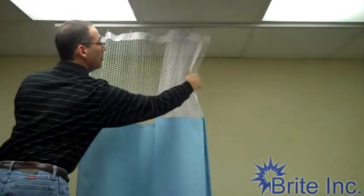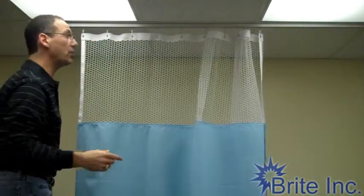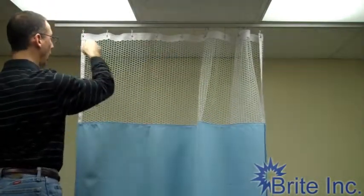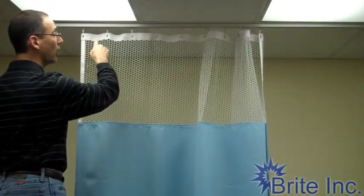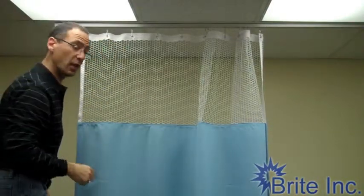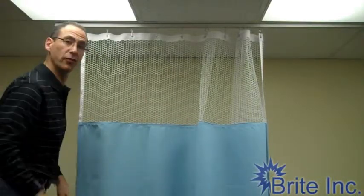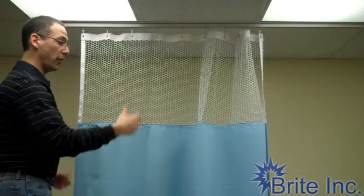This particular curtain doesn't have banding on it. Banding would have this same light blue material across the top and down the sides. We have standard mesh with grommets every six inches and seamed ends 12 inches off the floor to meet fire code regulations.